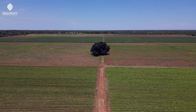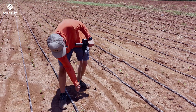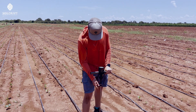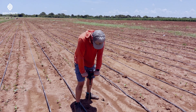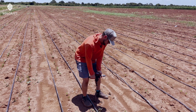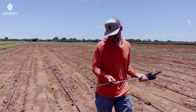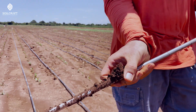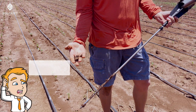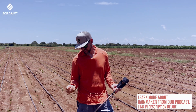Penetrometer even over the drip line. There's 300 PSI already — just at this depth, roughly six inches. As you can see, look at how hungry these soils are. Hungry, slimy, sticky. Can't hardly pull it out of the ground, there's so much suction. No air. Starving for oxygen. That's what the rainmaker brings — oxygen.